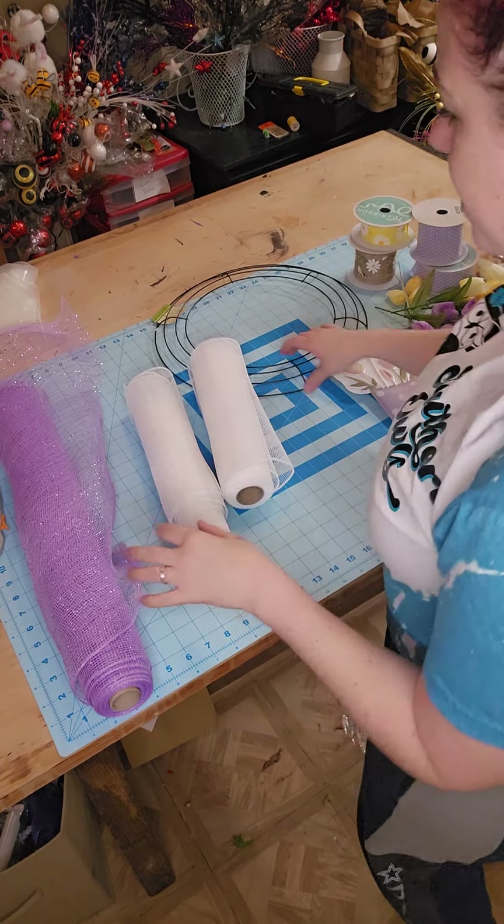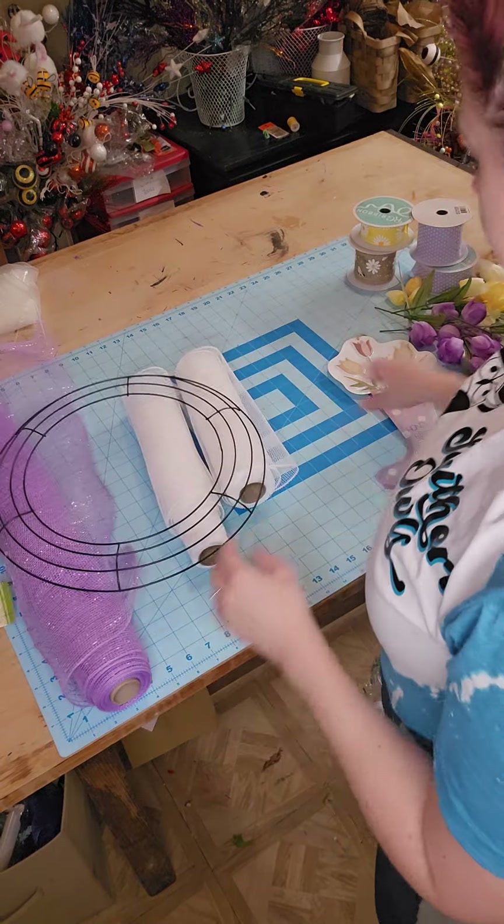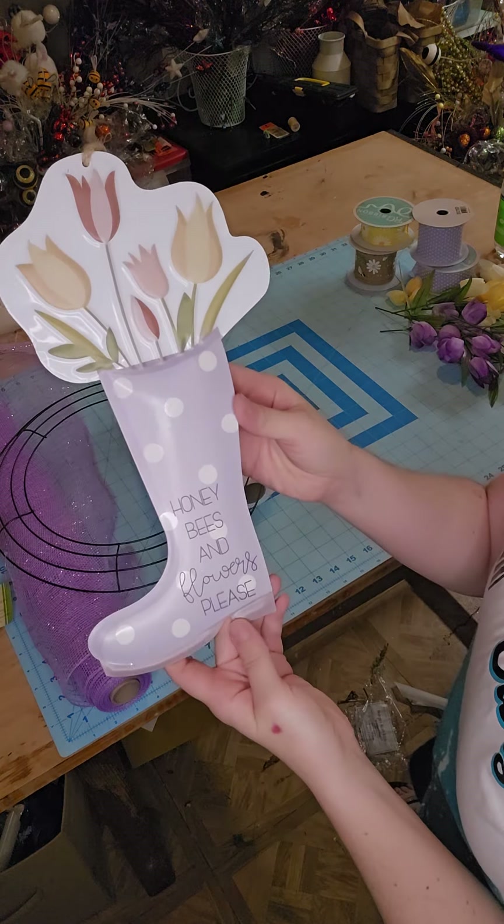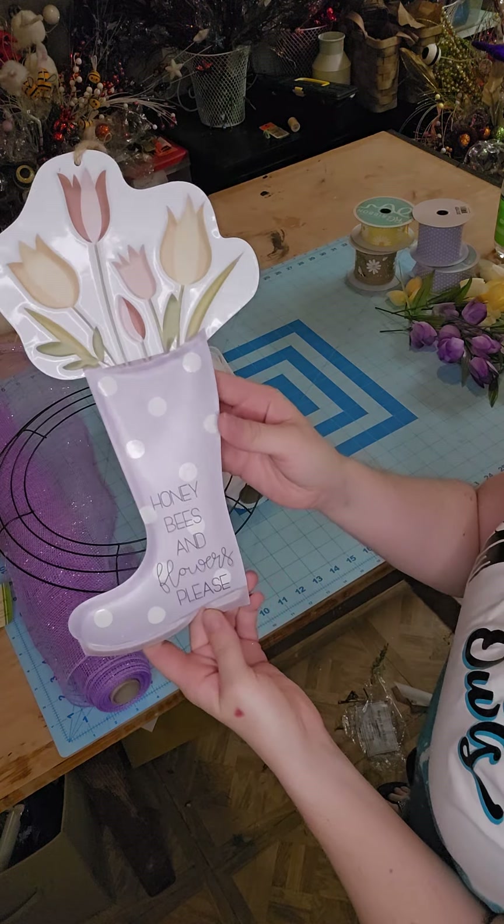Hey guys, Courtney here with Southern Owls and today we are going to be making a super cute spring wreath with this adorable sign that says 'Honeybees and Flowers Please.'